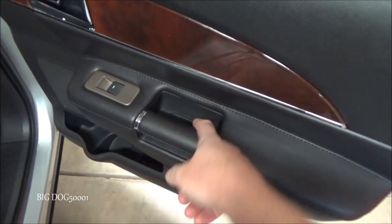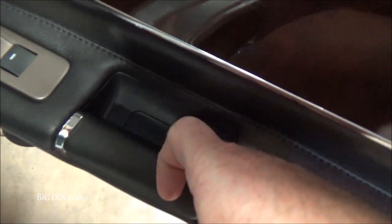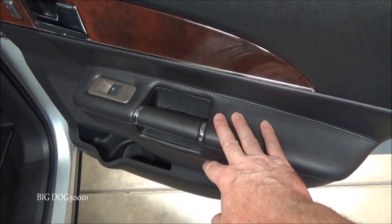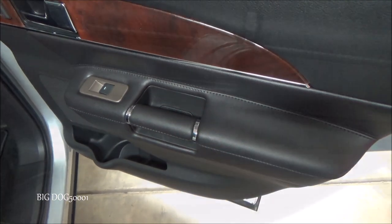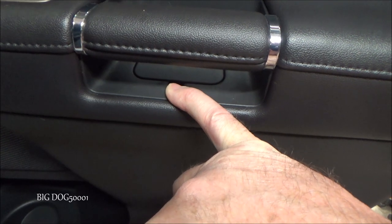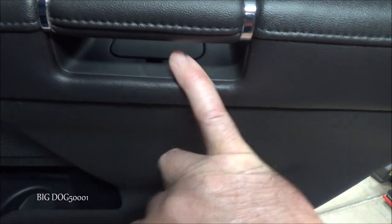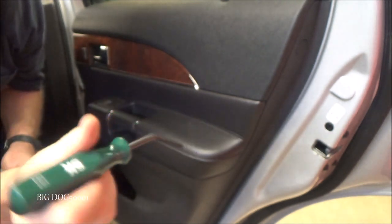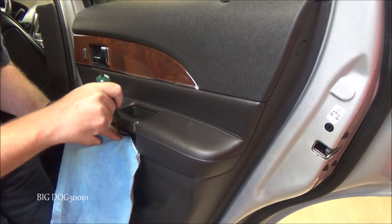In order to get it off, there's a cover right here holding a screw, so we have to pop that cover off. This style of cover can vary depending on if you have an MKX or an Edge, but same thing — we've got to pry it up and off. I'm going to put a pry tool right in there, probably put a rag down in front of it, stick it in there, and pry it up so it'll pop the whole cover off.